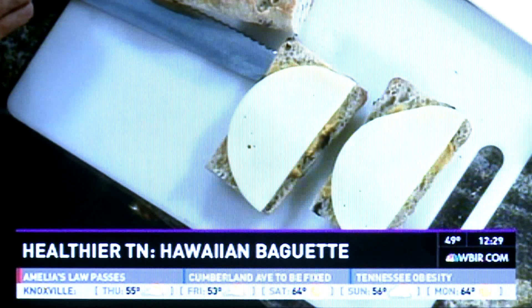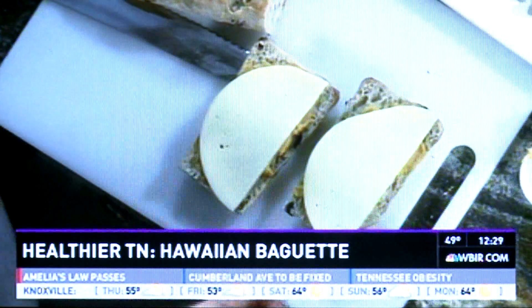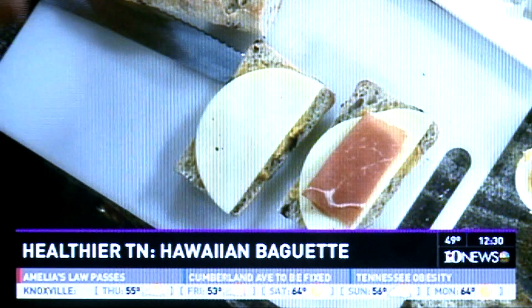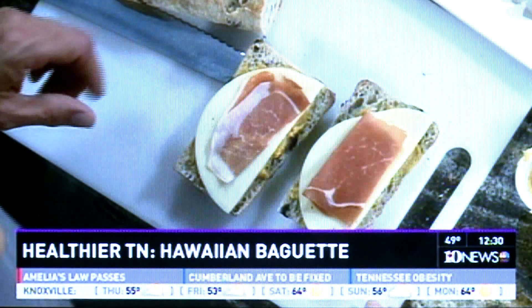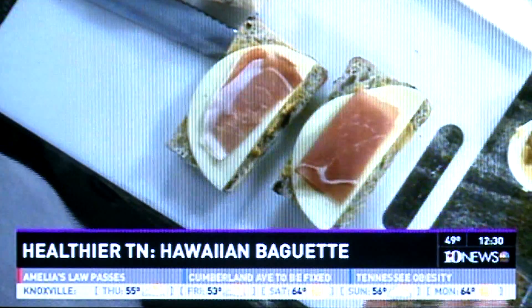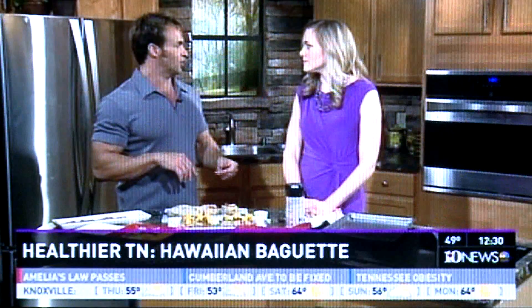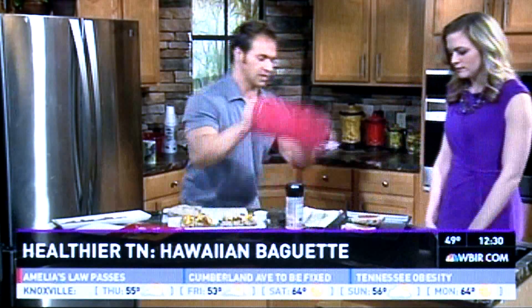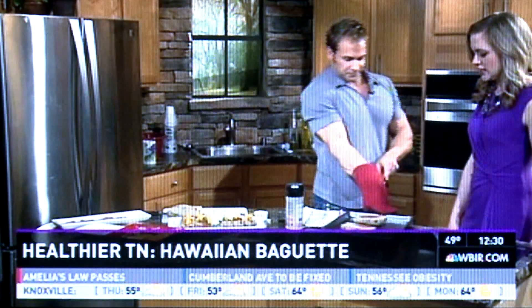Then we're going to take some prosciutto, which is just a light, thinly sliced pork. We're going to lay that back over the top. Is this something that you teach your clients at home? Exactly. This is an easy recipe, one of the things to bring in and really just impress your friends — you've got a nice light recipe for the springtime coming up. Something that's quick and easy. What's next? We're going to put it right back in the oven. We've got to melt that cheese. Exactly.